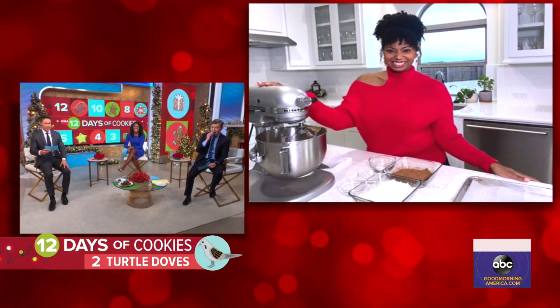Jocelyn, good morning to you. These cookies are working really good. So, let me tell you how they really taste. Yeah, Dan Harris is diving right in. How did you incorporate the ingredients into the theme here with the turtle cookies? Tell us about it.